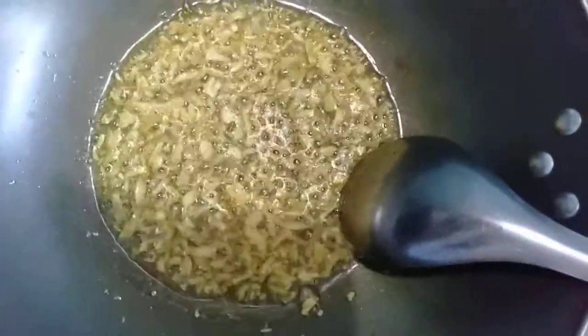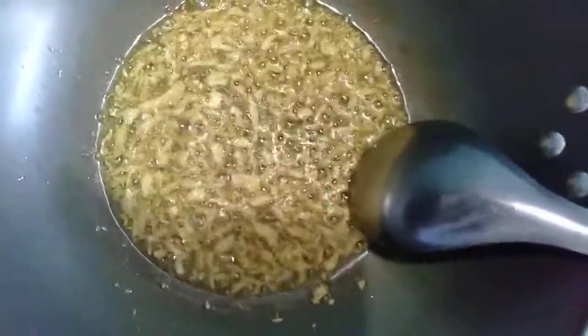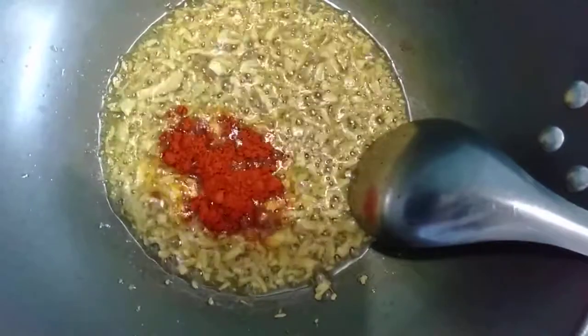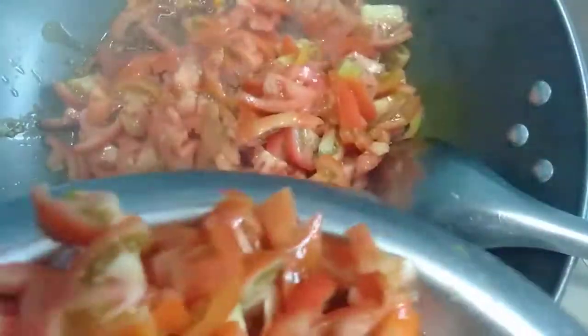When it's done, we're going to put a little bit of the onions to make the sauce. We're going to put a little bit of the onion.